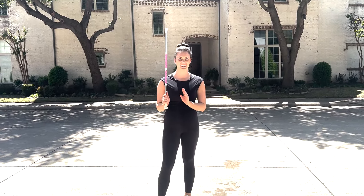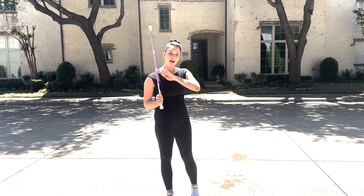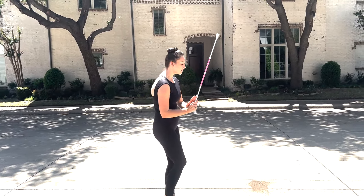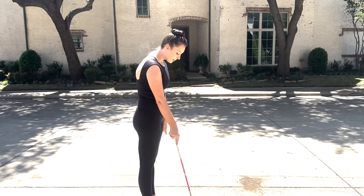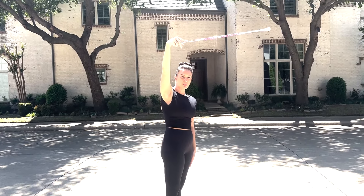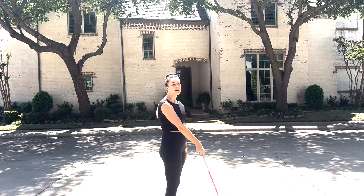Now let's throw our baton into the mix. I'm going to start by holding my baton on the very end, all the way on the rubber tip. Make sure you're not holding it at all on the metal part, because that's going to disrupt the amount of baton that we have rolling over our shoulder. So make sure you start all the way down on the rubber part — it doesn't matter which side, either the big or the little end. What I'm going to do is bring my baton down by my feet, swing it backwards, and give it a little loop outside at the top. This is going to give us a little bit of momentum to get us going into this roll.